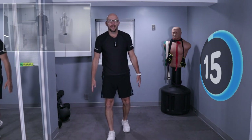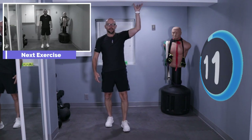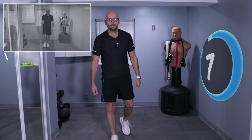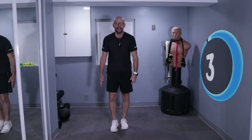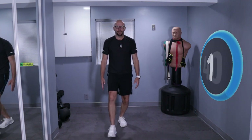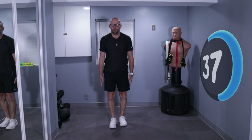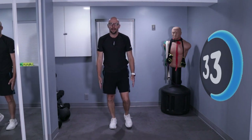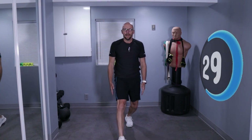Now we got a forward lunge, and this time the arms are going to come up in the air as we lunge forward. Very low ceiling here, so I might step a little closer to you. Lunge forward, bring those arms up and down. Lunge forward, arms up and back down. Looking good. Forward, up, down, and back.